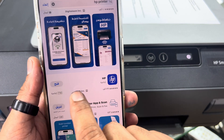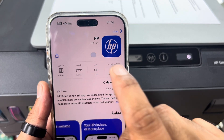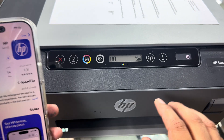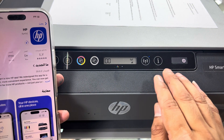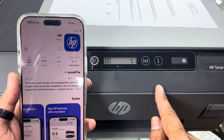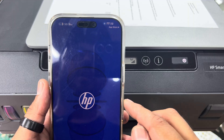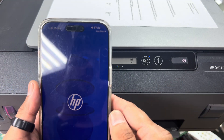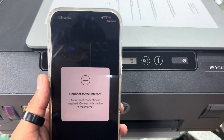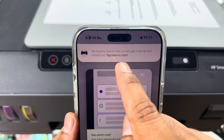The HP Smart app is already installed on my phone, so I'll just click on it. It needs an update, so I'll click update — it will update fast because I have a 4G connection. Now I'm going to open the HP Smart application to configure this printer with our wireless router. It needs connection — let's open it.